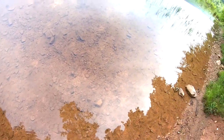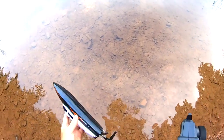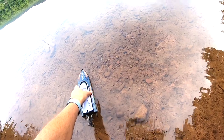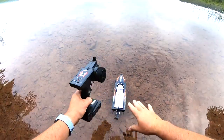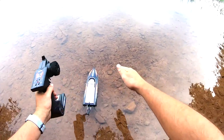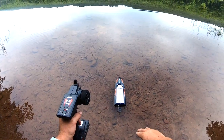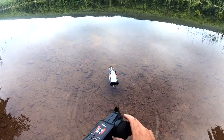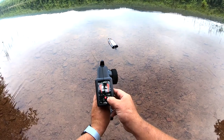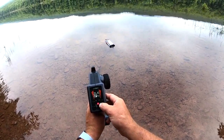This spot is a little shallow — hope the rudder doesn't hit the bottom. As soon as I put it in the water, it made a beep beep beep sound, which means the boat is on. It looks like the rudder is off just a little bit, so we're going to straighten that out with the steering trim.